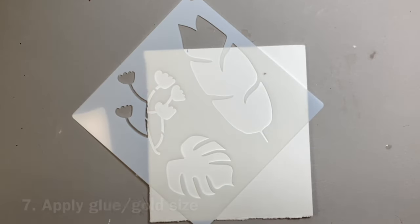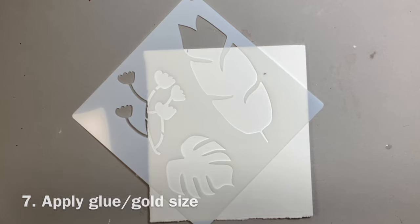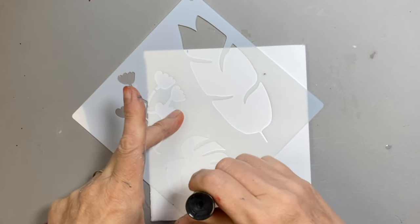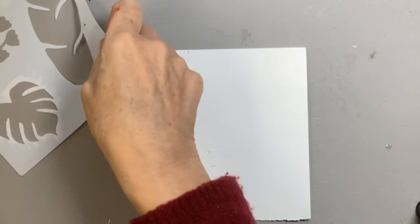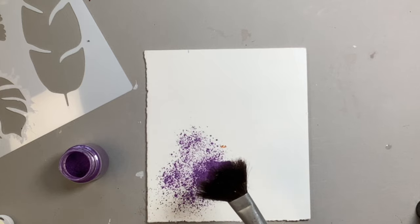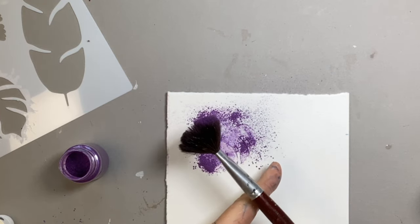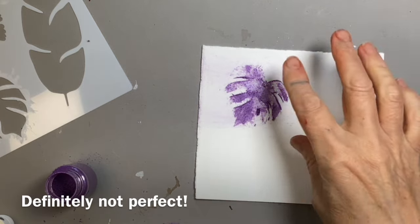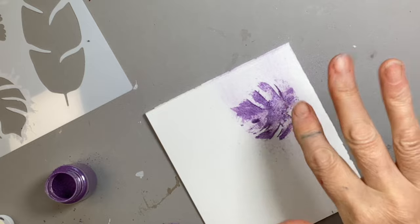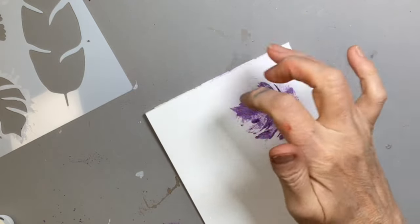Another way of using a stencil is to apply something like mica powder if you want to add some shine, or even gold leaf. You could use a glue stick, put a stencil in place, and from the edge just go over the shape, then take it off — remembering to wash that stencil afterwards. Get a nice soft brush, sprinkle the powder on, tap off the excess so it doesn't get wasted, add a bit more in the areas you've missed, and you end up with the impression of that stencil. It's not perfect, but it can add a really interesting effect, especially if you're doing layers of mixed media work.